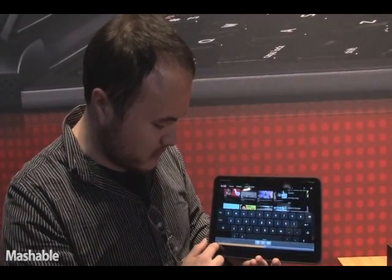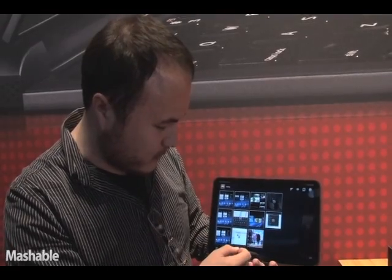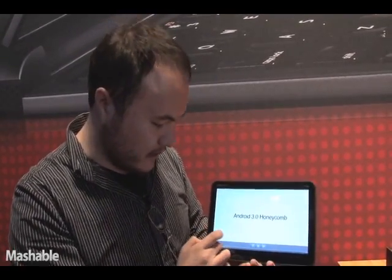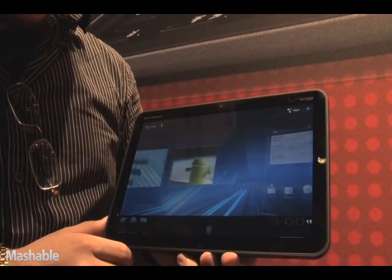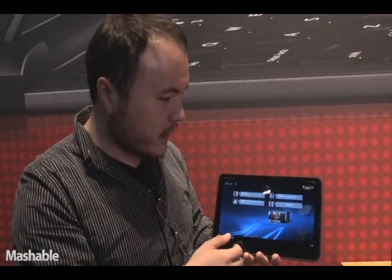I'll show off one more thing. We will play around with the main UI screen. This is what the main UI is going to look like — it has more space and a cleaner movement around. And that is the key to the Motorola Zoom.